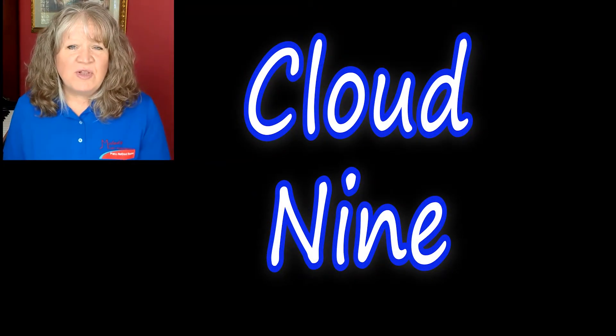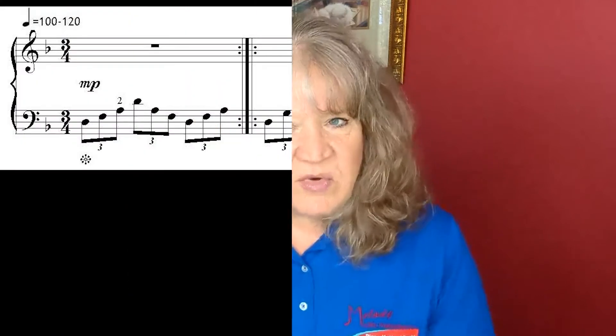Cloud 9 has a beautiful melody in the right hand — a very simple quarter note melody — while the left hand plays constant triplets. It is easy to overpower the melody with your left hand, so be careful to play the triplets very light and with control.